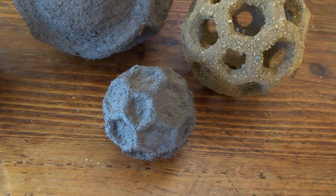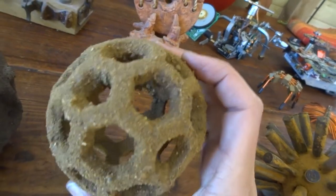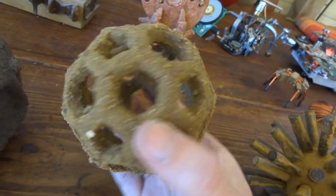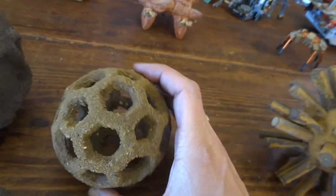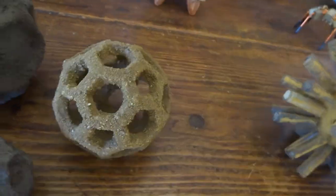This one here was actually just a rubber dog toy that I bought because I liked the shape of it. Then I covered it with glue, covered it with sand and little bits of gravel, and just painted it up.